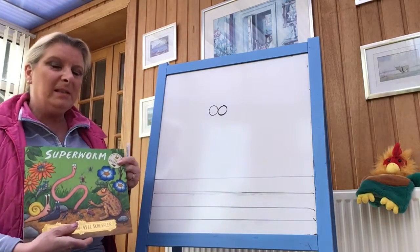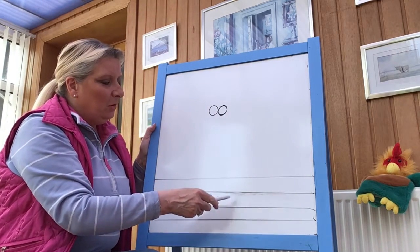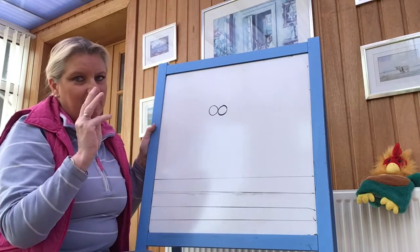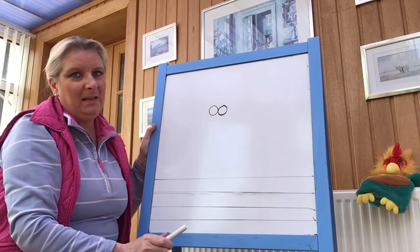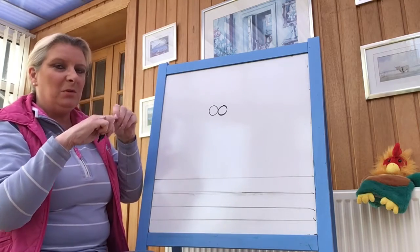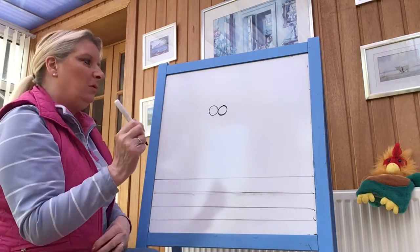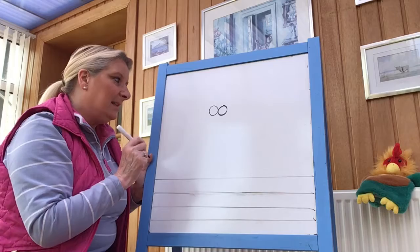What you're going to need is a sheet of paper with one, two, three, four lines and two circles there for Super Worm's eyes. When you're ready, take the lid off your pen, put it in the top, remember not to lose it. And first of all, we're going to do Super Worm and his eyes.